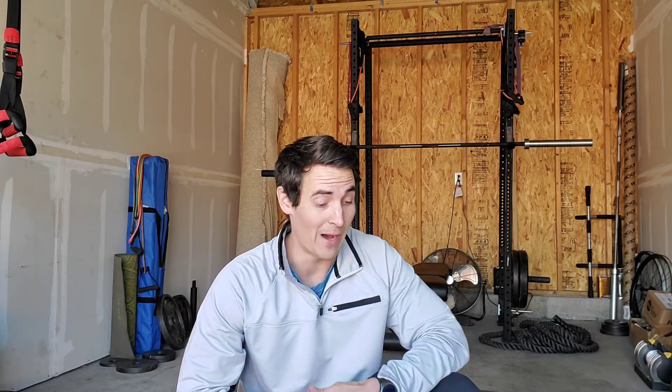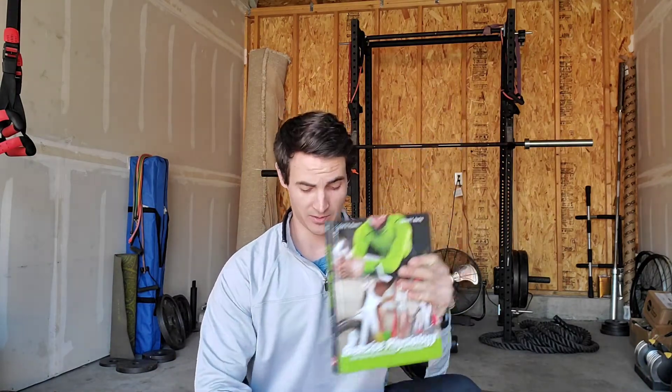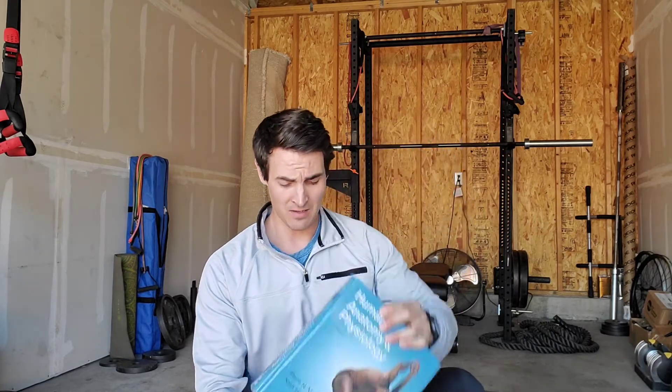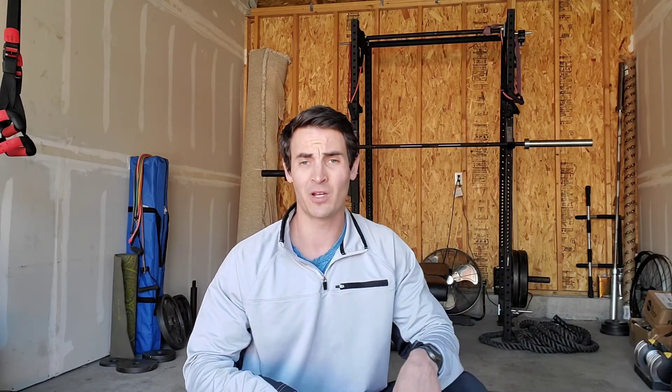With that out of the way, let's go over the format for this class. I have a backpack with me and inside I've got some textbooks — about three, pretty big. Use whatever you can to add weight: rocks, jugs of water, milk, really anything on hand. Mine weighs around 15 to 20 pounds and we're going to be using this for the bulk of the exercises today along with some cardio moves.